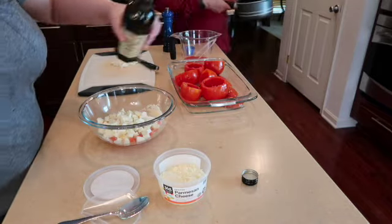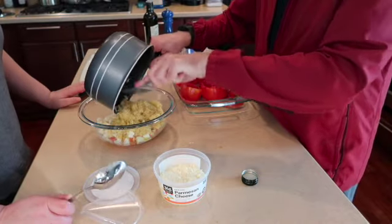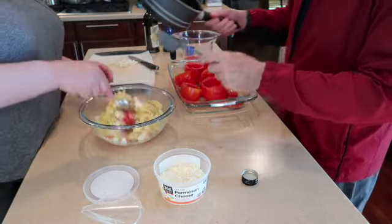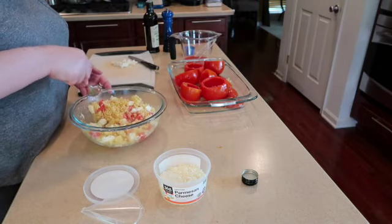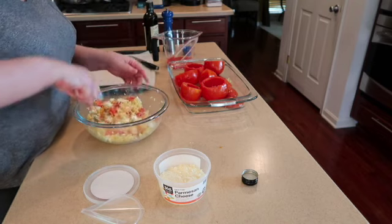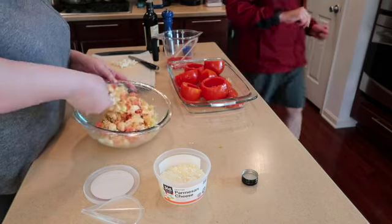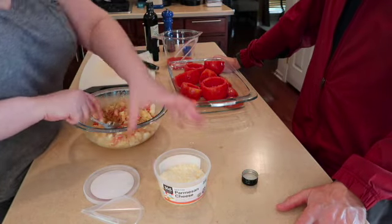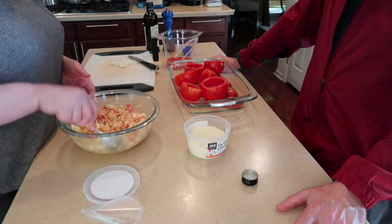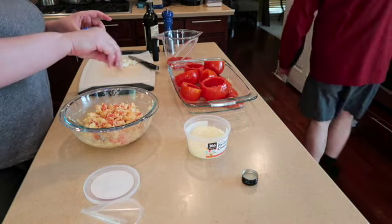I'm going to take some of that olive oil and add it in here as well, and then we're going to add our rice to make our stuffing. We're going to add a little bit of the tomato juice. If it's too dry you can add some of the juice or olive oil; if it's too wet you can add a little bit more of the grated parmesan — you can certainly grate your own. Let's fine-tune the salt.